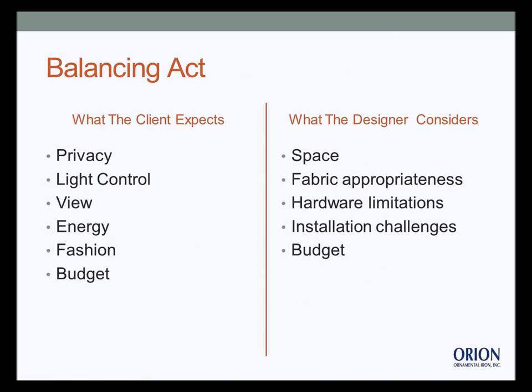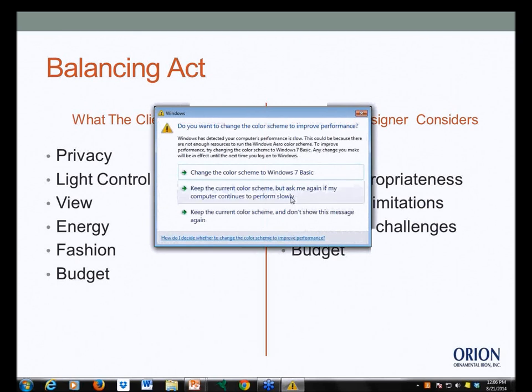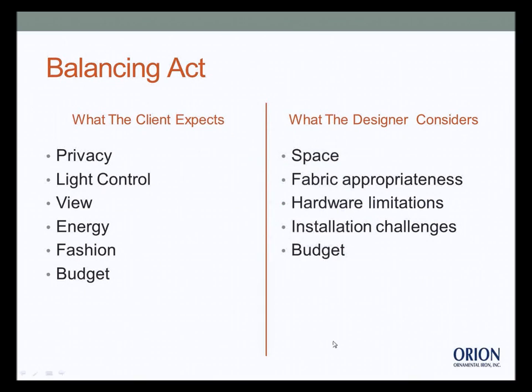Drapery hardware is purchased either by a workroom or by the designer, and that's where designer considerations come in as the second part of the balancing act. We've got to consider the space around the window, whether the fabric we're choosing is appropriate for the mounting system, the limitations of the hardware or window, how flexible we can be, installation challenges — and again, all within the client's budget.